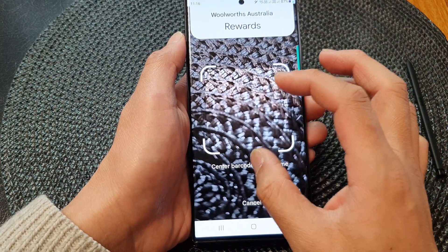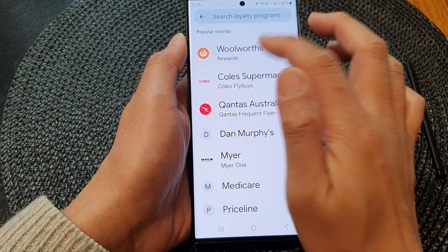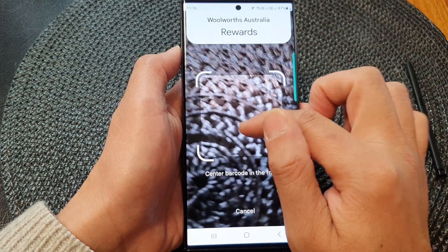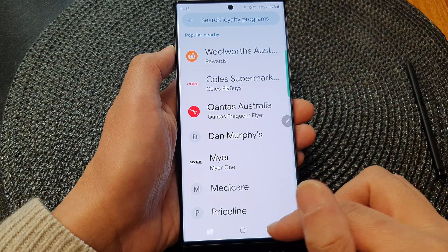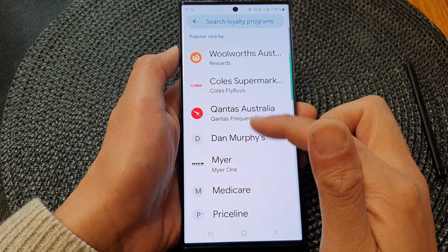Let me see if I can manually add in — if I cancel it, it looks like I can't actually manually add in. I need to scan the barcode for it to add in. But that is how you can install it on your device. Once you have installed it, you can go through and choose what you want to add in.